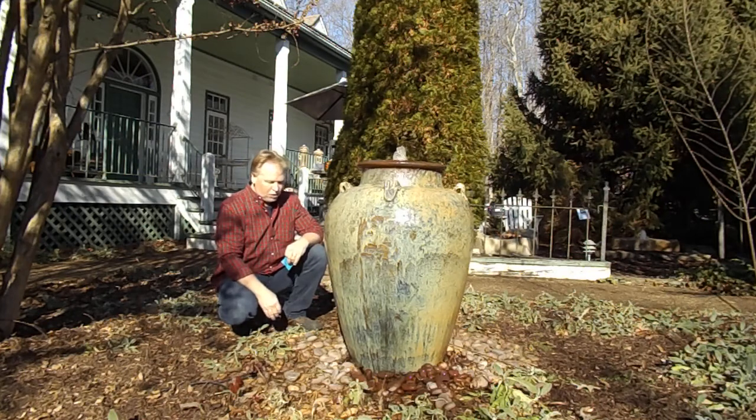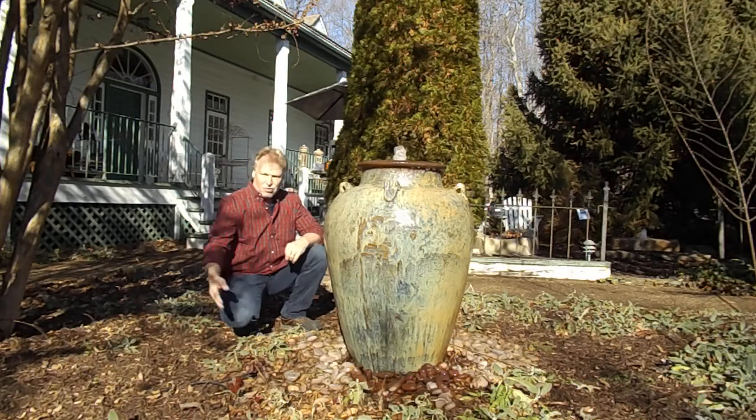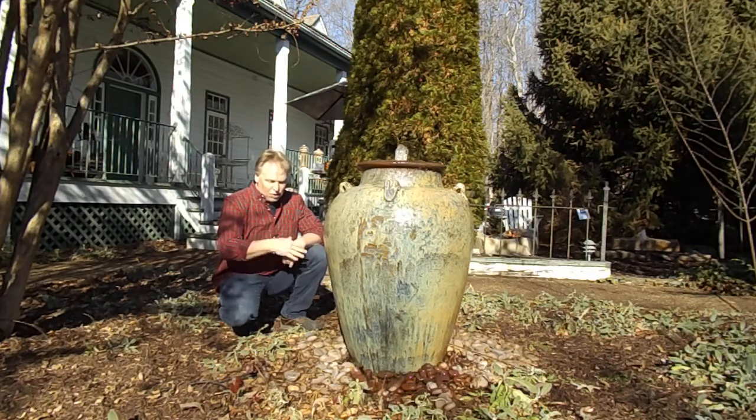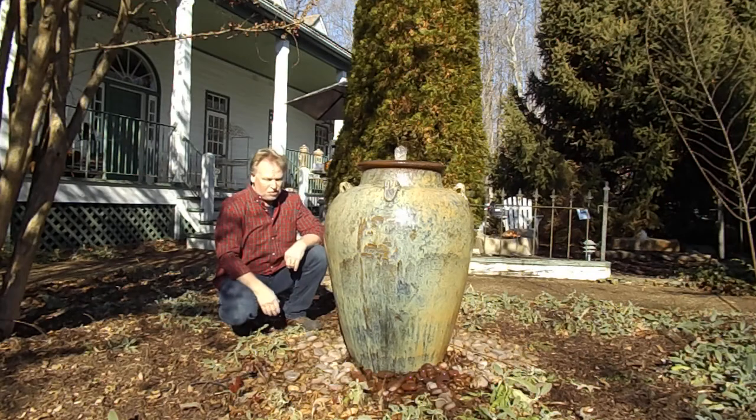Basin cleaning. If you wanted to, you could clean this basin — this basin's never been cleaned. It's been here 15 years, directly under a crepe myrtle tree, the messiest tree you could put in your yard. Beautiful tree, but messy. It drops blooms, leaves, and seeds all the time. It's probably a couple inches of sludge in the bottom after 15 years. But that sludge is settled, so it really doesn't become an issue.